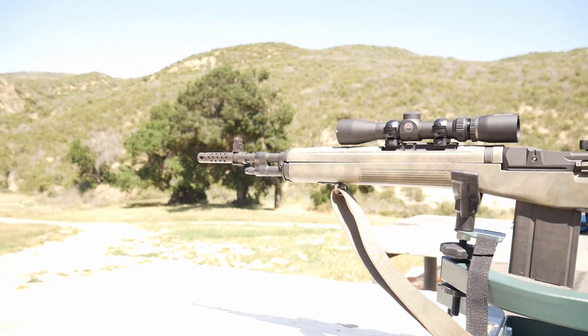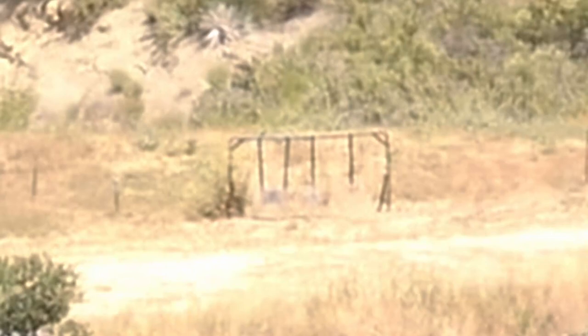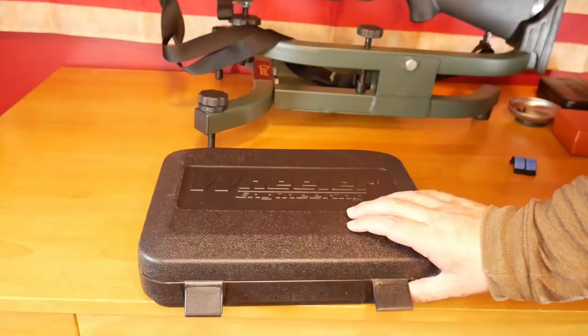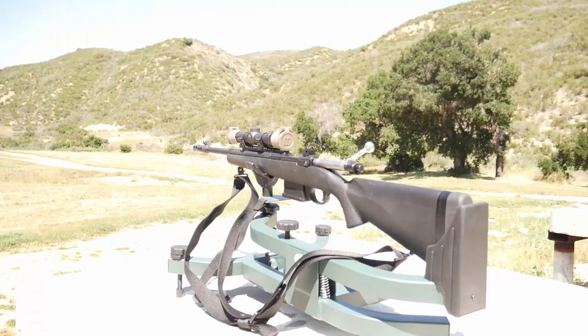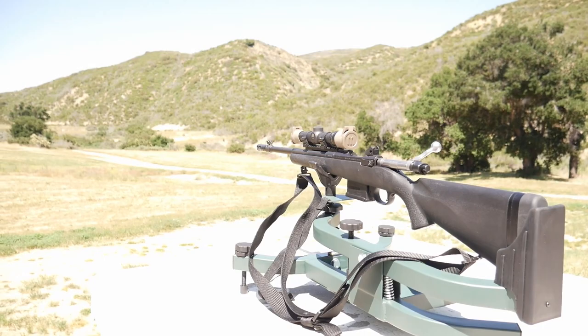Although the fixed scope is suitable for most situations, the increased capabilities of the variable scope, especially at longer ranges, are worth the expense. I would recommend mounting them on quality QD rings, as well as adding a throw lever on the variable. Thanks for watching and stay safe out there.